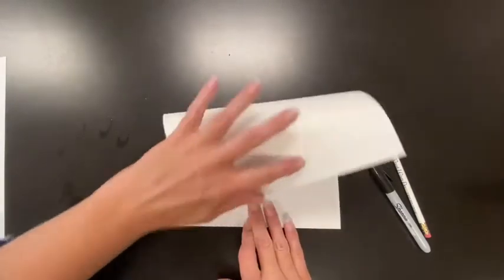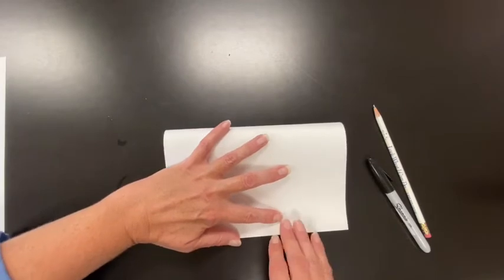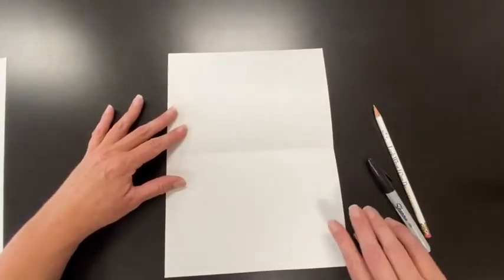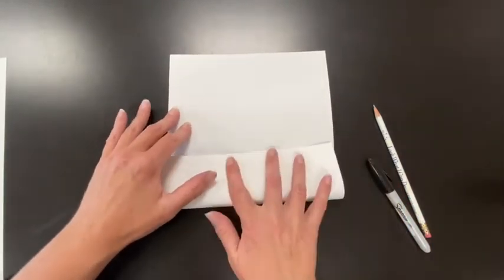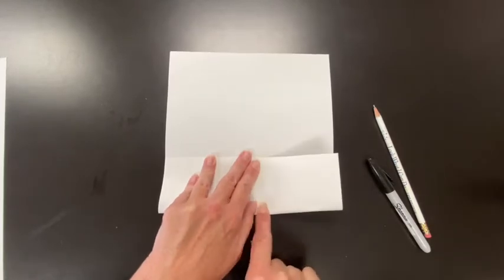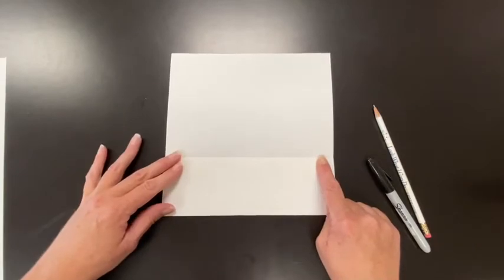Step one: fold your paper in half — not the long skinny way, but like a book way. Some people say hamburger or hot dog. Crease it like that. Then open it up and you see that crease. You're going to take one side and fold it into that crease. Line it up, take your time, hold in the middle, draw back and over, draw back and over, holding it secure.